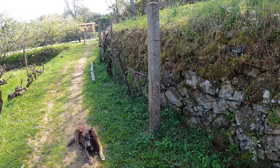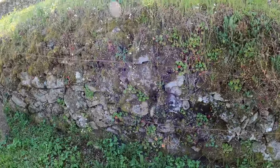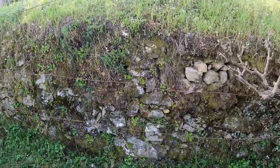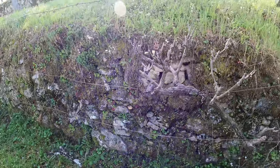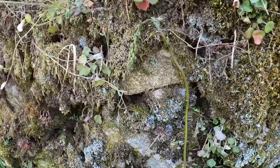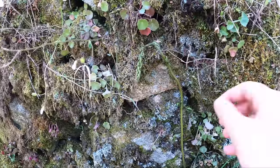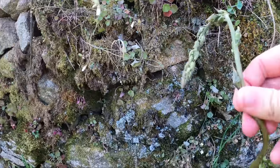Hopefully we'll be able to find a few more sprigs of wild asparagus, because I don't think two is going to make much of a meal. Just found one more — there we go. Let me see if I can get that. Beautiful.